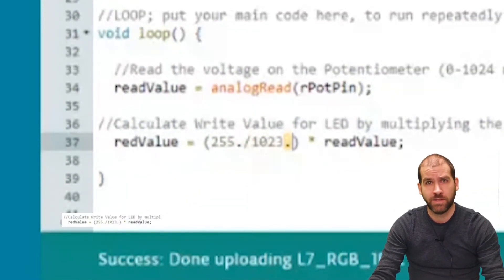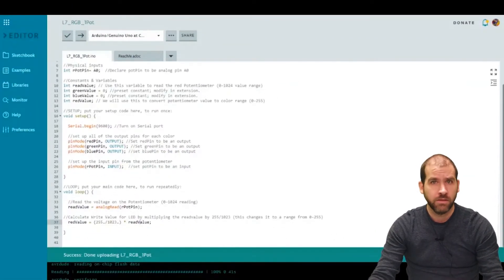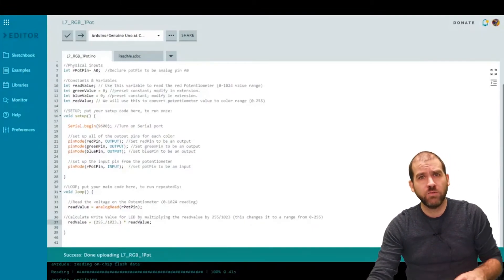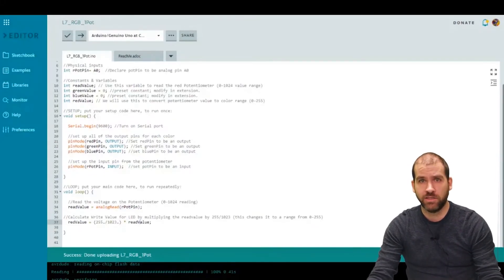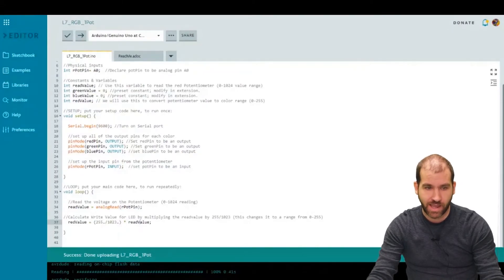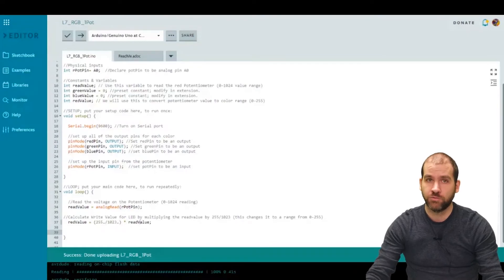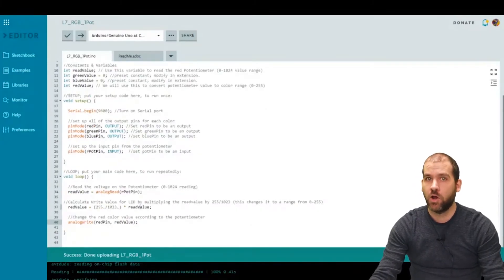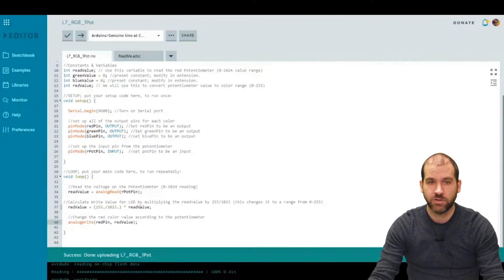You might wonder about the dot after 255. When you divide two integers, the computer expects an integer result, which means 255 divided by 1023 would give 0 every time. To get a decimal result, we need at least one value in the division to have a decimal point — hence 255.0. That gives us redValue as a proper 0 to 255 range ready to write to the LED. We do that with analogWrite: analogWrite(redPin, redValue) pushes the calculated red value out to the LED.